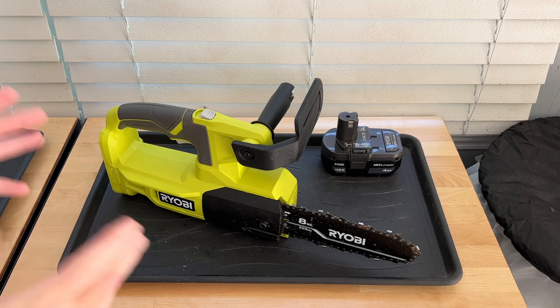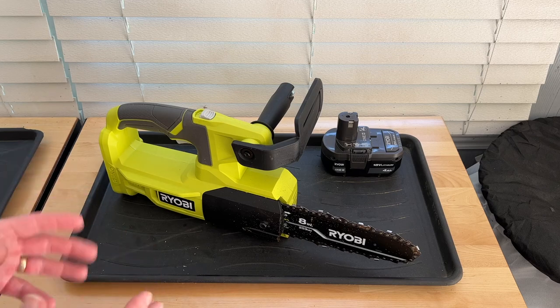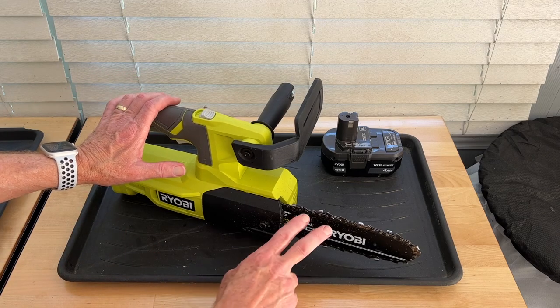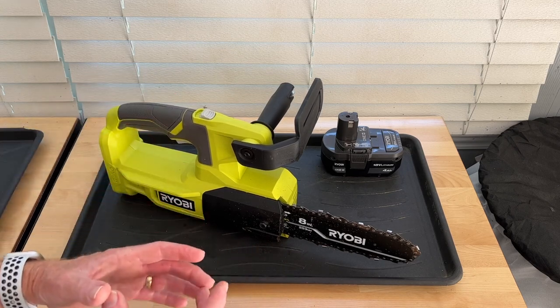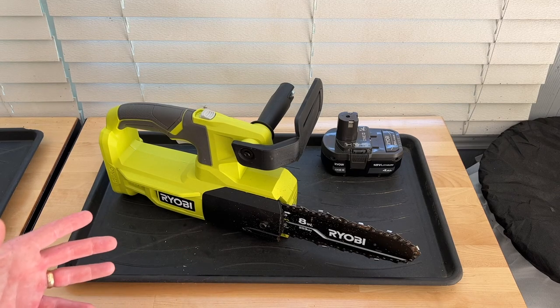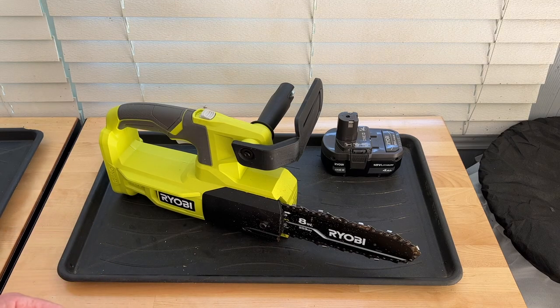So I thought this would be great to use to prune the crepe myrtles, but I didn't like the way it cut. I guess I should have expected this, but it cuts like a chainsaw, so it leaves a rough, jagged cut and it tends to peel off bark near the cut. So that just wasn't going to work for me for pruning, and I went back to using my reciprocating saw with a wood cutting blade like I always have.